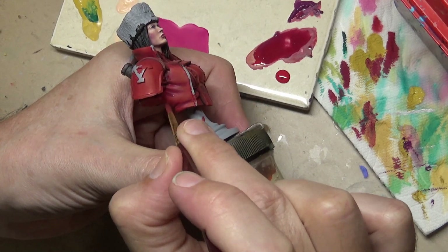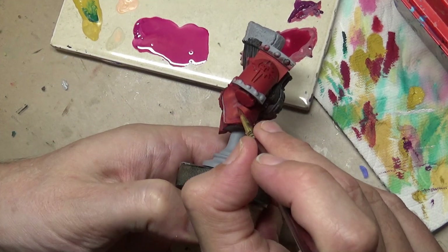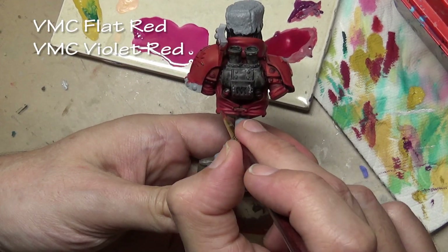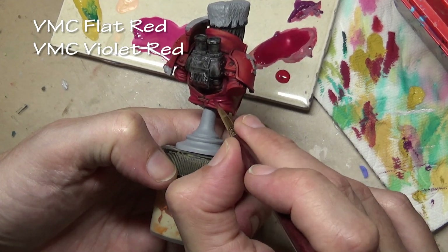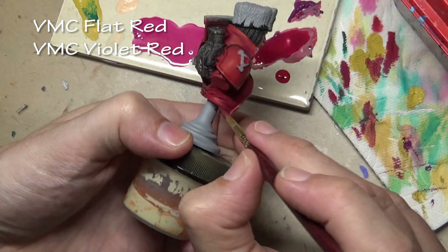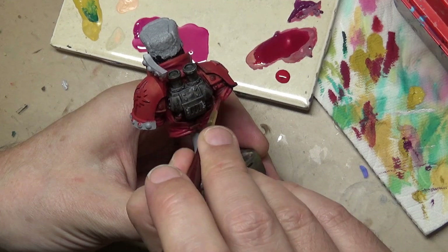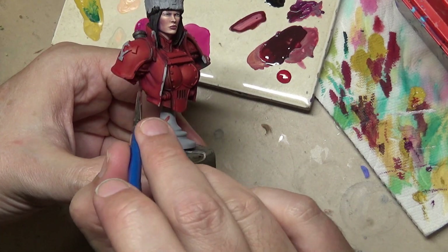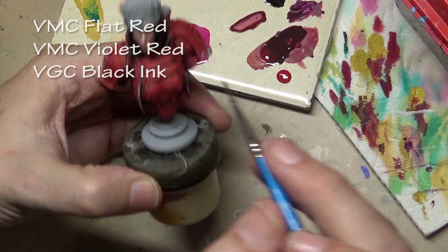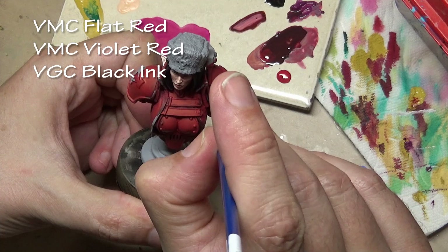We're going to start with the jacket and start with the shade. For that we're using flat red mixed with some violet red, which is the same shade color we used on the face — there's no relation, it just happened to be the most appropriate color here. After a number of layers of that mix, I then mixed in some black ink and proceeded to add the more recessed shadows.